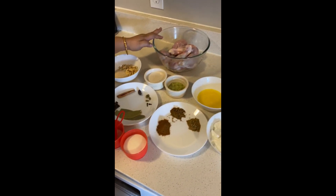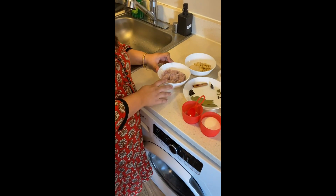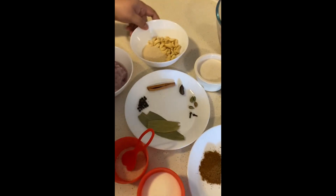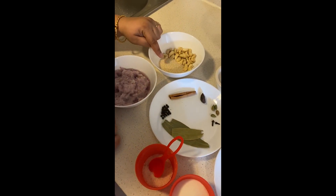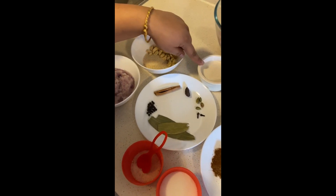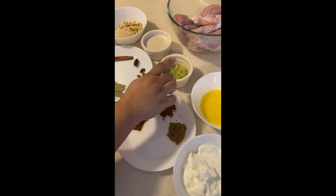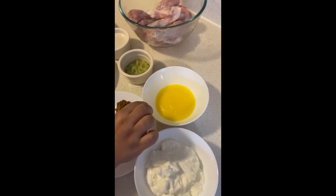So this is chicken that is washed and cleaned — it's one kg. We have taken one onion and made a paste out of it. Two tablespoons of poppy seeds, or khas khas. Around 15 cashew nuts — we have mixed them and ground them into a paste. And then ginger, garlic, and chili paste, around one tablespoon.